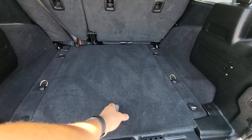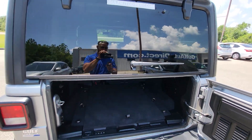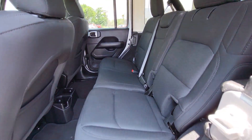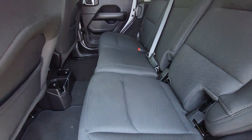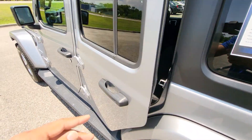We'll pop that up — got a little storage under there — and we can put that back down. And then taking a look at the seats in here, everything looks really good. Don't notice any kind of rips, tears, or stains, or anything like that on those rear seats.